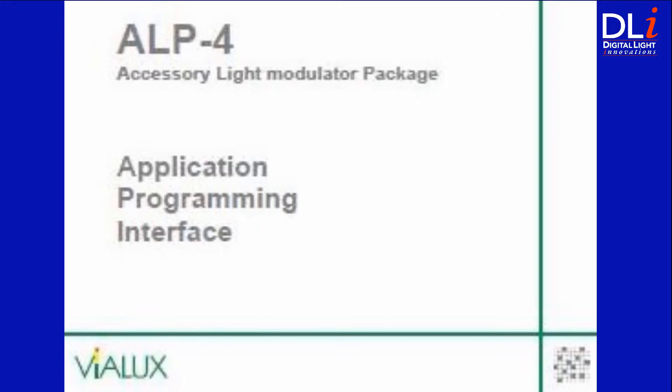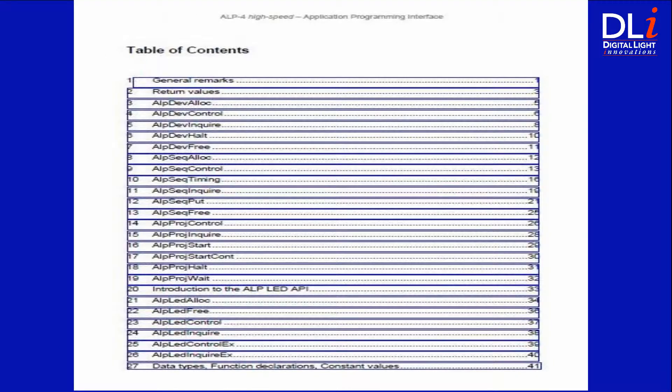One of the other key features of the DLI 4130 High Speed Bundle is that users can interface directly with the programming language of their choice, be it .NET, Visual Basic, LabVIEW, MATLAB, or C++. The 4130 includes the ALP High Speed Application Programming Interface, or API, which is implemented as a Dynamic Link Library, or DLL.